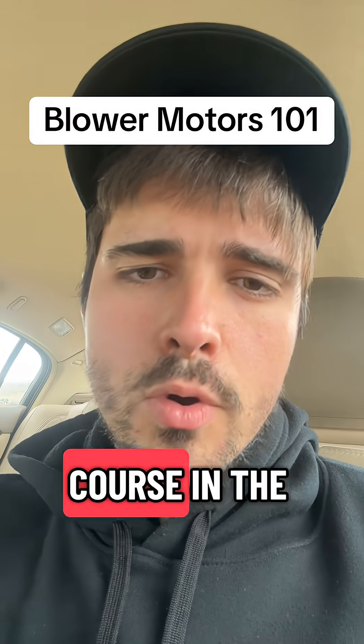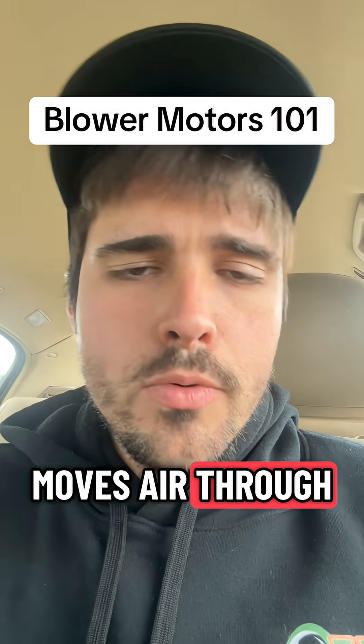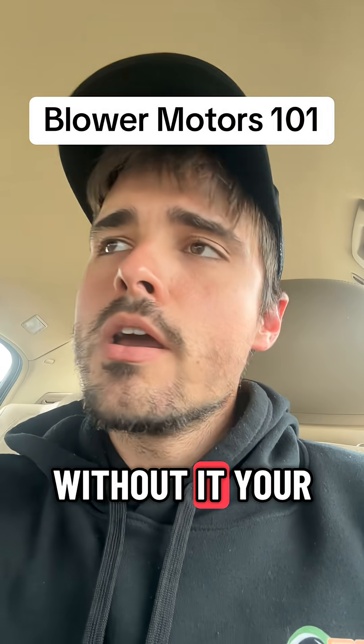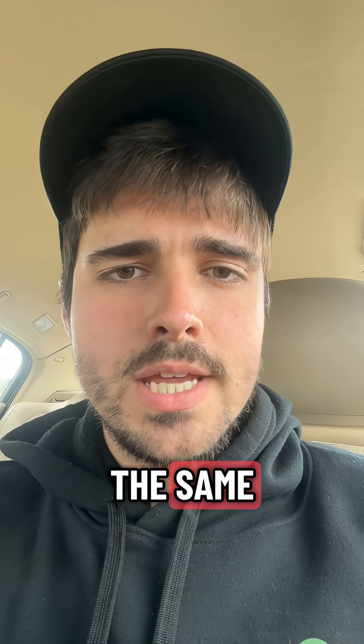Blower Motors 101. Check out the full course in the SkillCat app. The blower motor is what actually moves air through your HVAC system. Without it, your furnace or AC can't breathe — but not all motors are built the same.